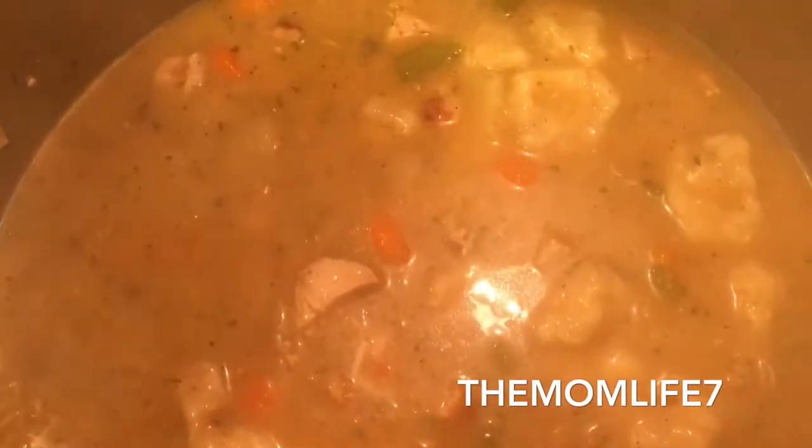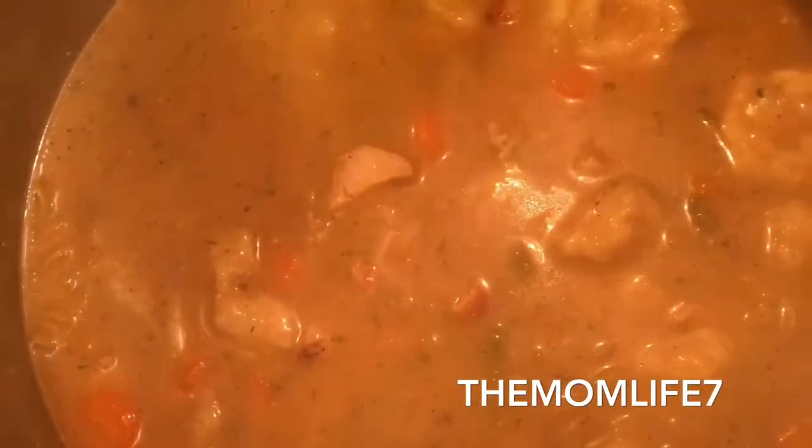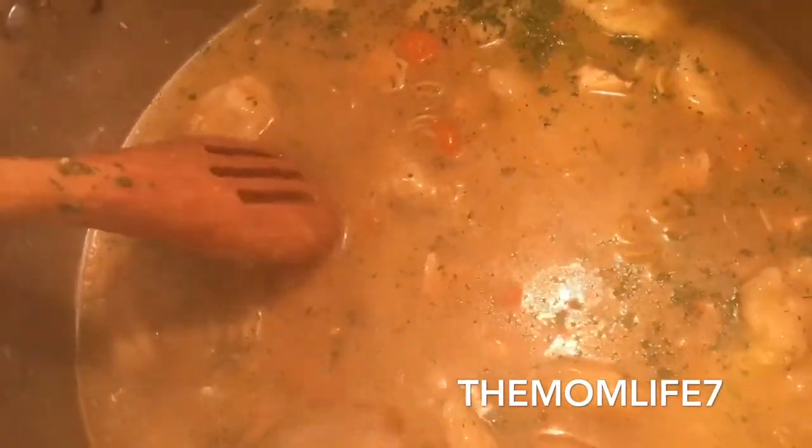I'm turning the pot off now because I don't want the pasta to overcook. I'm going to add a little more liquid just in case, because it's going to thicken even more the next day. I'm adding a little more parsley at the end. I already thickened the base in the beginning with the flour roux, and the dumplings have flour in them, and the pasta is another thickening agent. So basically that's it for the soup — I'm going to turn this off, cover it with a lid, and let the heat continue to cook the pasta.